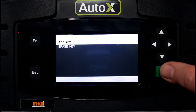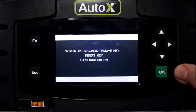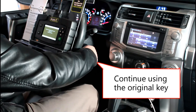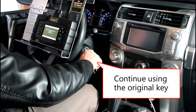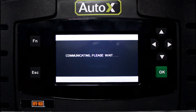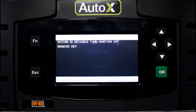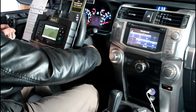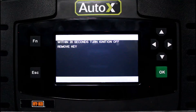We're going to select add key. Now we're instructed to remove the key, insert the key, and turn the ignition on. For all of this, you continue to use the customer's original key. We select okay. Then we're instructed to turn the ignition off and remove the key, so we take the key out and press okay.